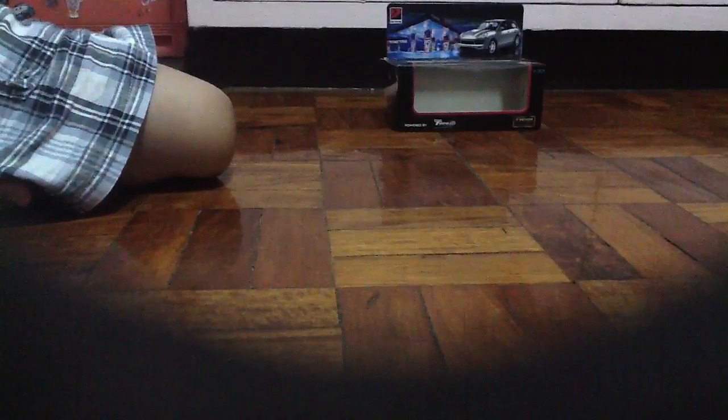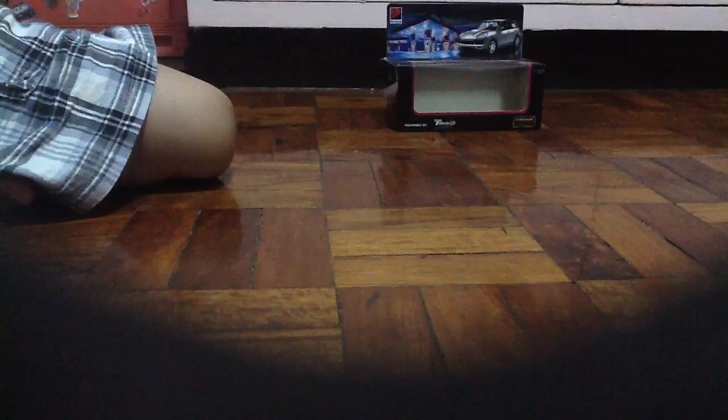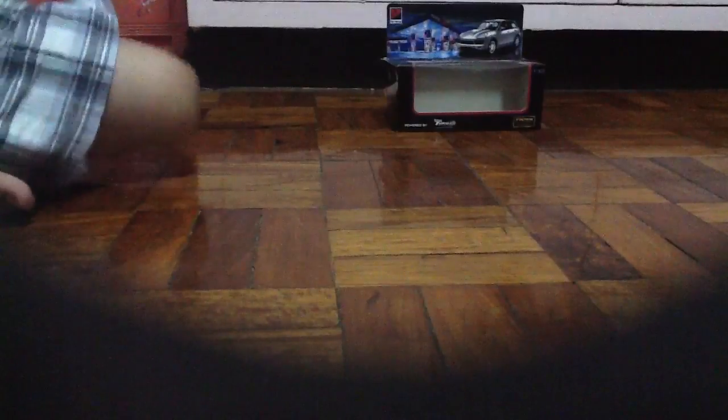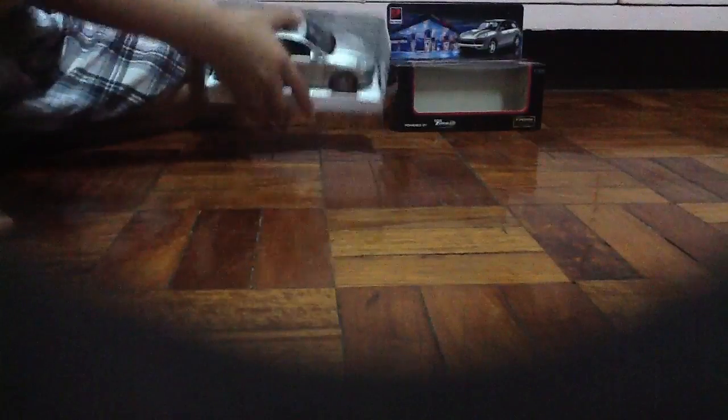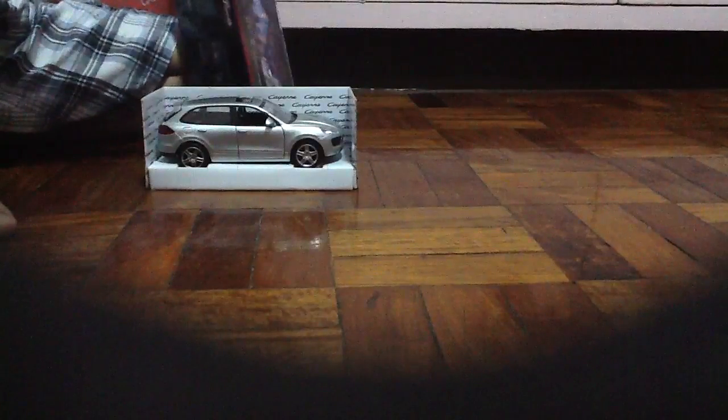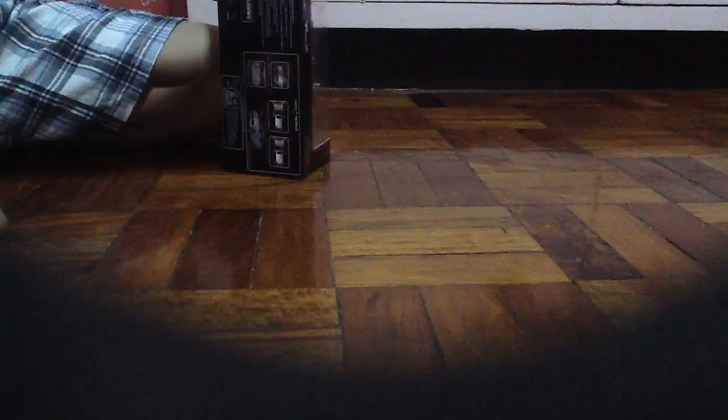I have an extra tape here — I don't know what to do with it, but maybe I'll use it to stick that together. Okay, first things first — you get this, open your box up, put the car in there. Now close the box, put that there — no need for anything else and you're done. It looks brand new.